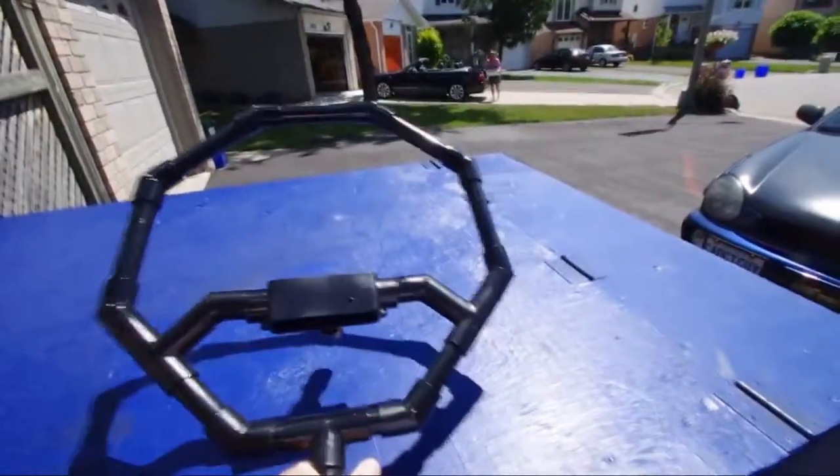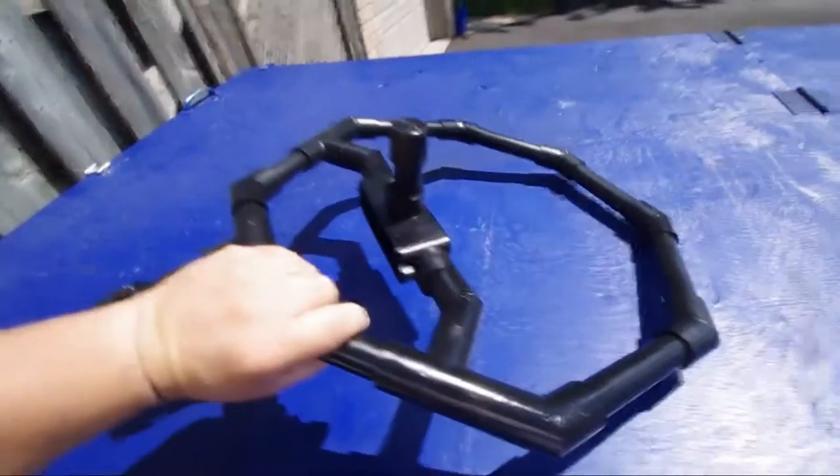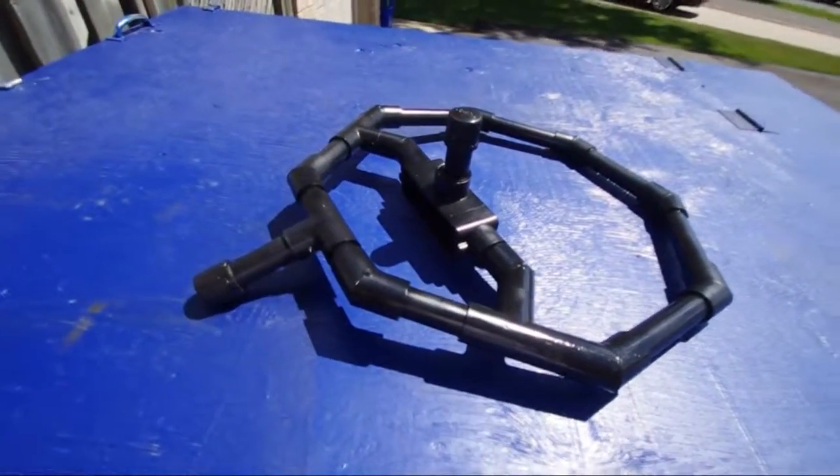There you go — thanks to James for showing me how to do it. And there you go, Gadget Guys DIY fig rig.